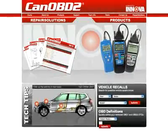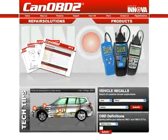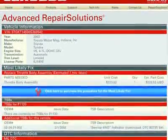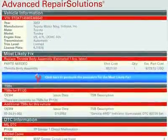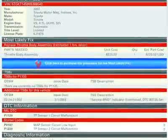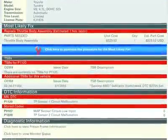All Innova tools come with complete access to the optional CANOBD2.com repair solutions database. Simply plug your Innova tool into the PC with the provided USB cable and the repair solutions software automatically launches to give you a full diagnostic report, probable causes, repair procedures, most likely fix, and more, which makes Innova the most comprehensive diagnostic solutions company out there today.